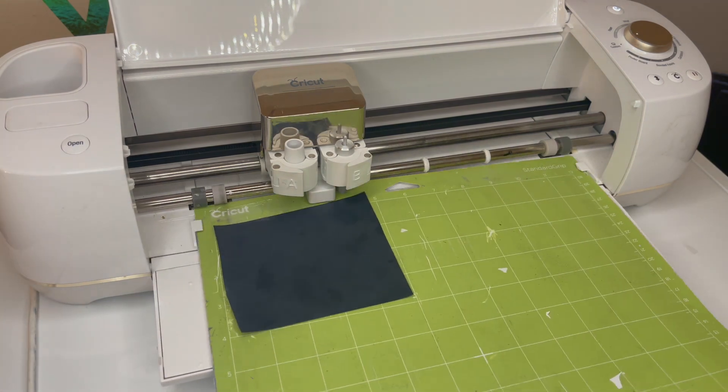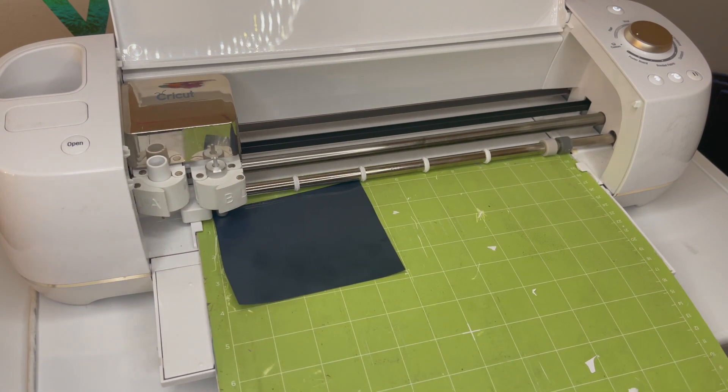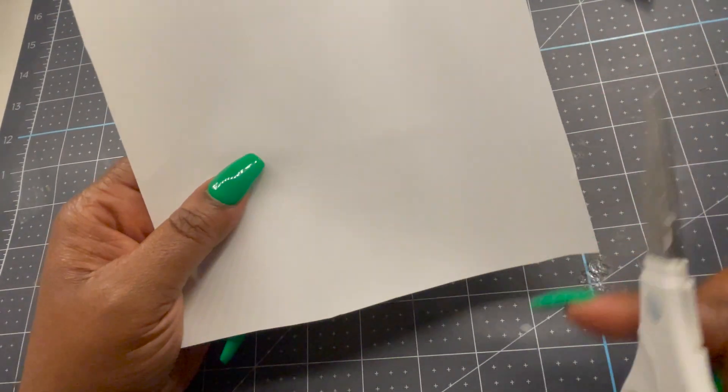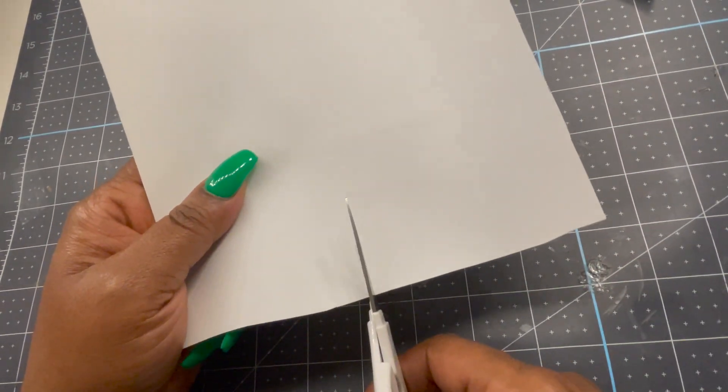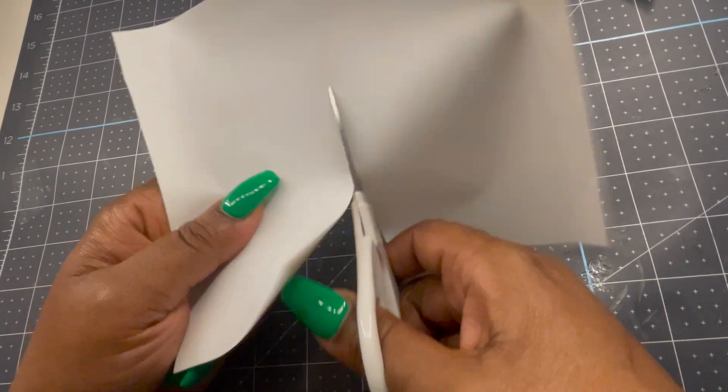Now I'm going to load it to cut the second piece, which is the grill. And now you're going to see me cutting out the images so I can start weeding.